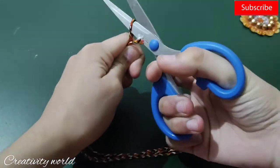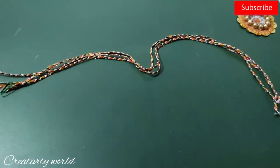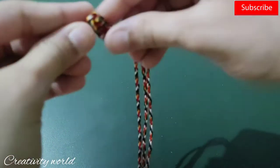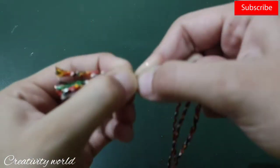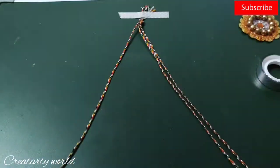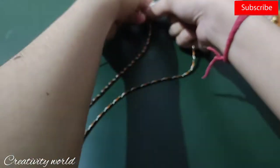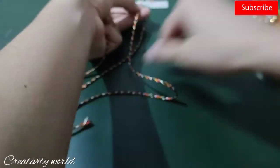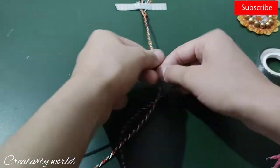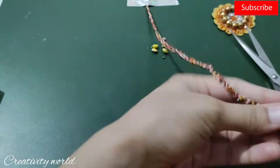For the thread I'm taking this raki thread — this is a ready-made thread that traditionally comes braided. I want to braid it one more time, so I'm adding a knot on the top, securing it to my table with tape, and then braiding it. But if you don't want to do this, you can just use it as a single layer — it's already braided, so that's fine too.